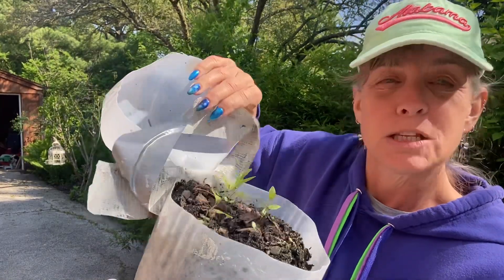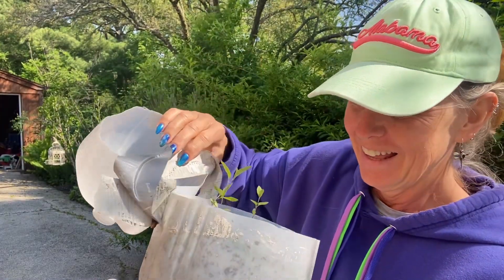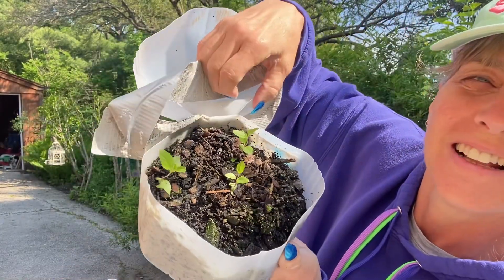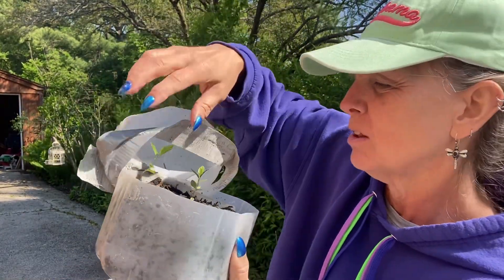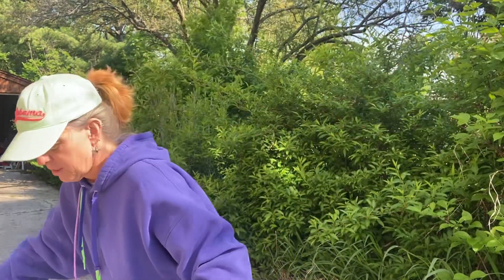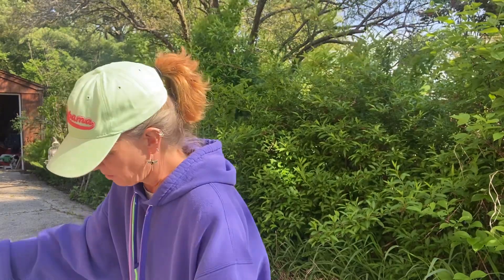Now this second jug has only three or four sprouts, but they look good and healthy. They do need to get a little bit bigger. I'm not thrilled with the fact that these were not sealed.